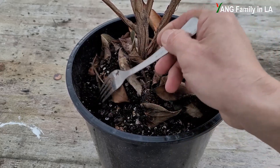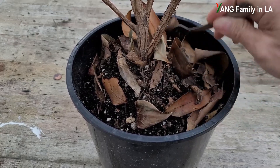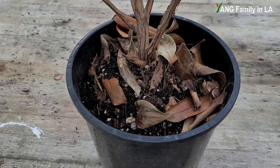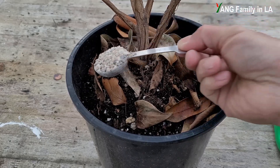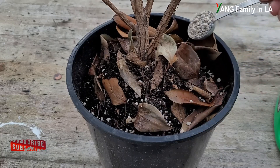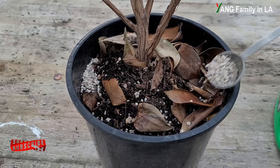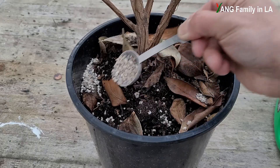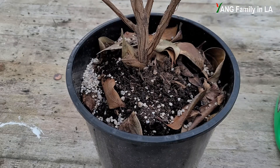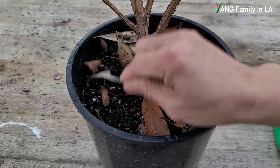Before I apply this fertilizer, I'd like to use a fork to remove some soil from the edge of this container toward the middle, just like this. Then I'm going to apply the fertilizers — just evenly spread some fertilizer along the edge. Then mix it with the soil.